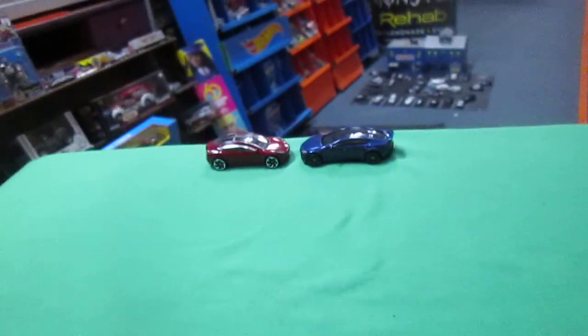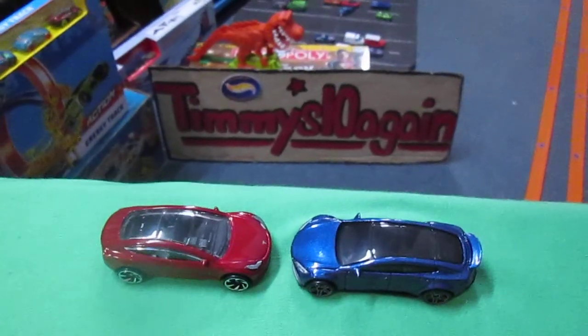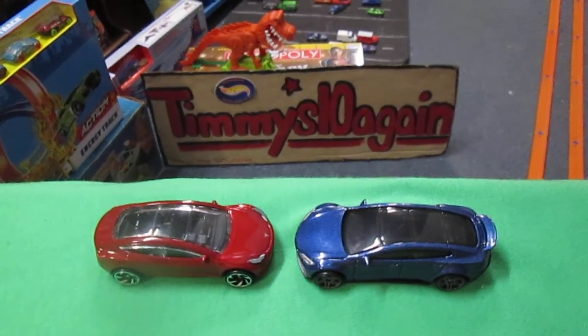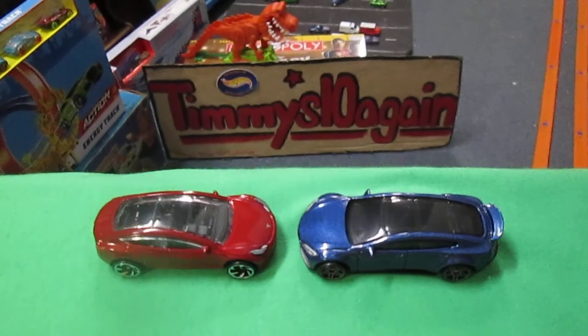Alright, we've got a Model 3 versus the Model 5. Both are Teslas. Both of these cars in real life are not gas-powered — they're electric. And there you have the match-up right there. Carissa has chosen the red one, and I've chosen blue. Let's get these guys racing.